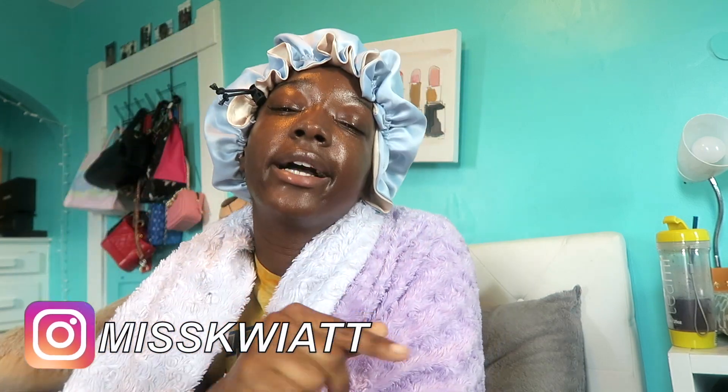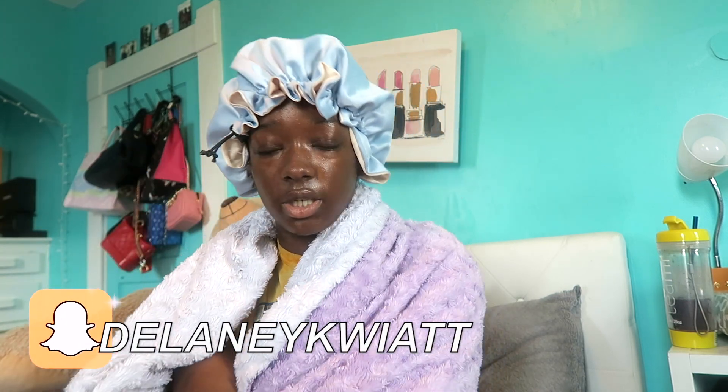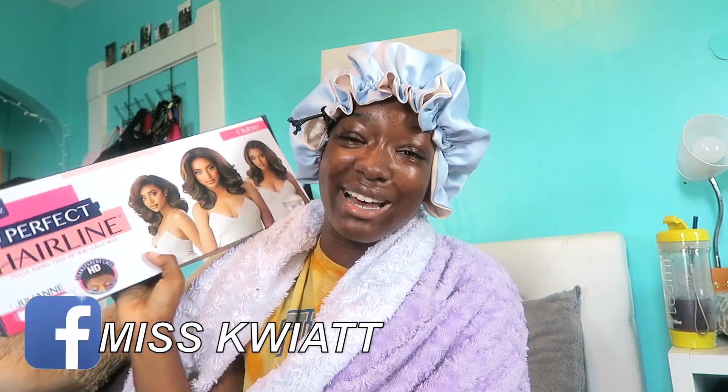Real fast — follow me on Instagram and Twitter at Miss Quiet. Usually my energy is on ten; this is not that. On zero means I'm miserable; this is just tired and cold. Anyway, let's get into it.